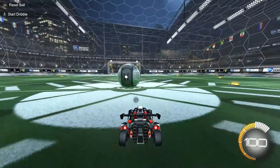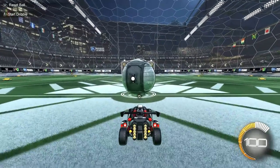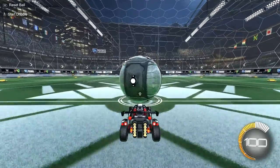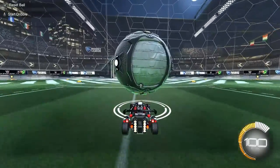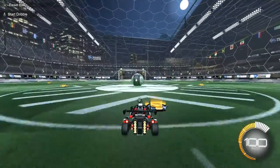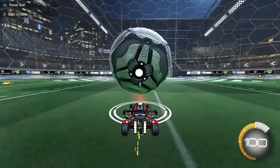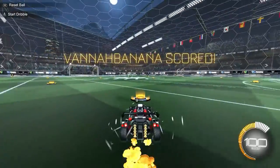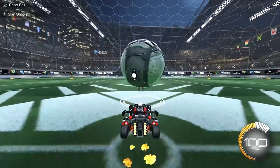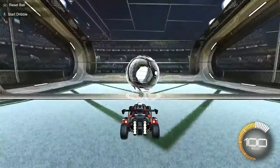After you've got that down, instead of putting the ball fully on top of your car, you want to put it on your hood — just the lower part of your car — like this. Because it's easier to musty flick that way. Just practice putting it on the hood of your car. Make sure it's not too high — make sure it's a tiny bit lower.